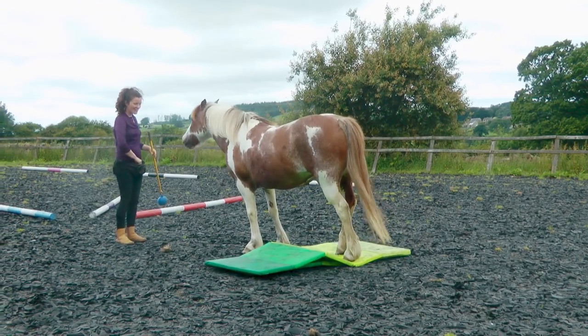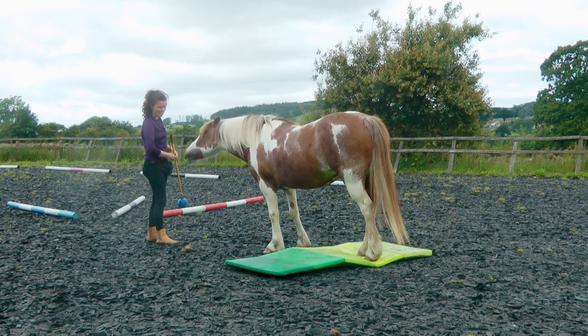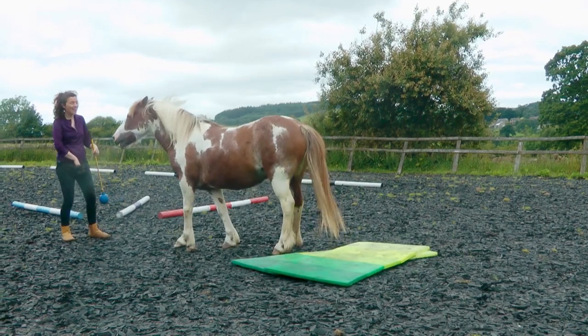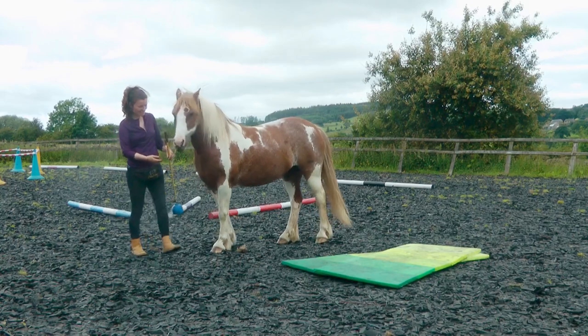Good, forwards — can we get the hind feet on there? Yes, brilliant. Forwards — you can see Rowan's really thinking about the placement of those feet, it's fantastic. And walk off before it becomes too much. Very good — definitely a de-spooking element. That was awesome.